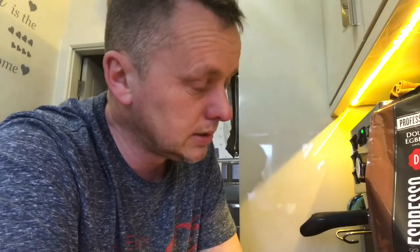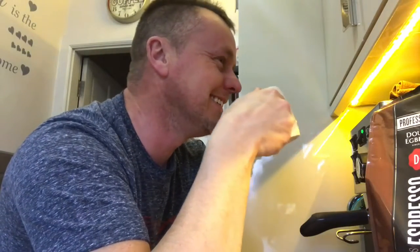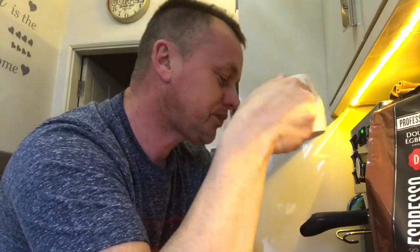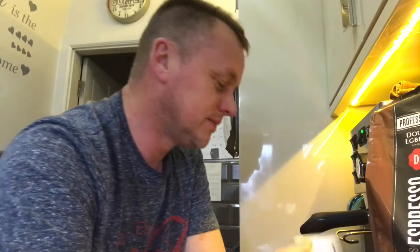I'll have to give it to everybody that comes round - visitors. Does anybody want a coffee? I'll drink it, I'll grin and bear it. How long is it going to take me to drink a kilo of beans I don't like? They're going back in the cupboard. Holy smoke. God, this is knocking my head off I tell you.